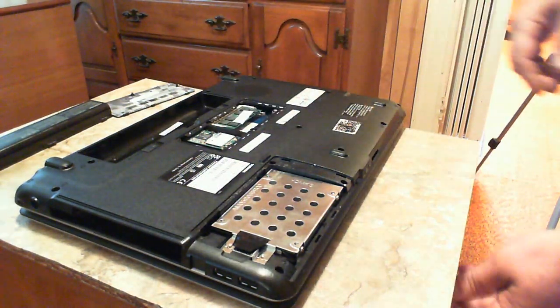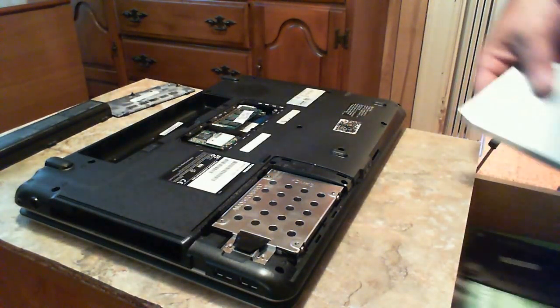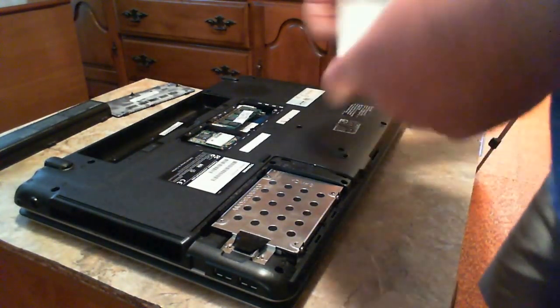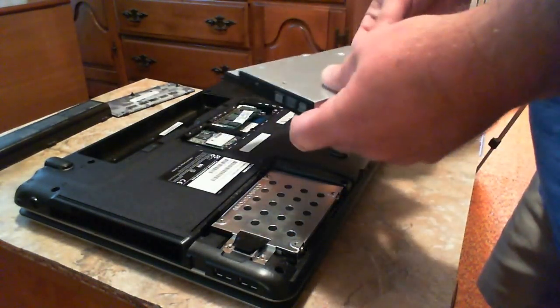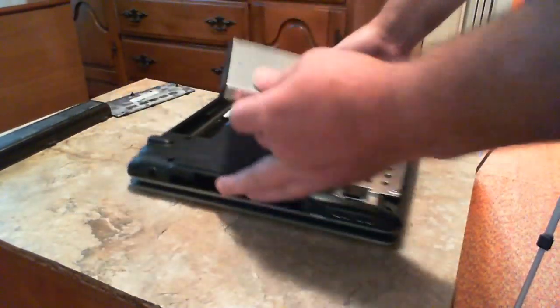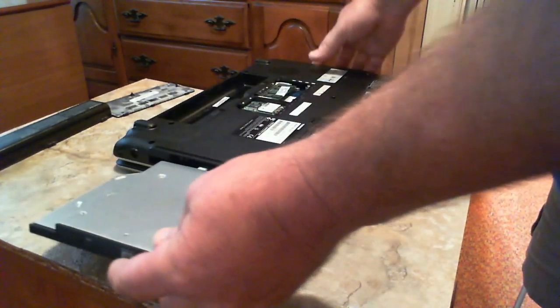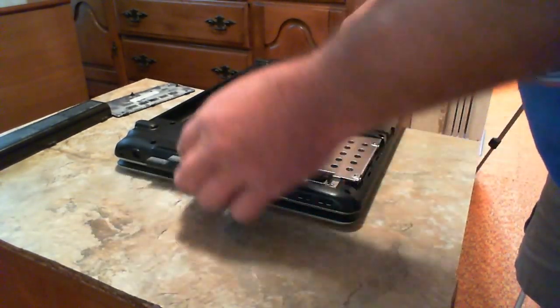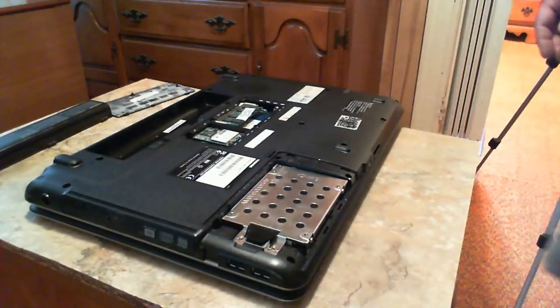Now the DVD ROM. You want this tab facing up - you don't want it facing down. Find your slot - you want the writing facing down since the laptop is face down. Simply take it, slide it in, and that's it. Put your screw in and done. Couldn't be any easier - I think a blind monkey could do it. Of course, getting these little screws in is another thing.